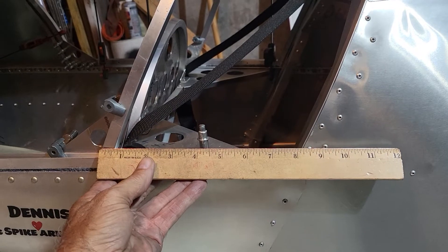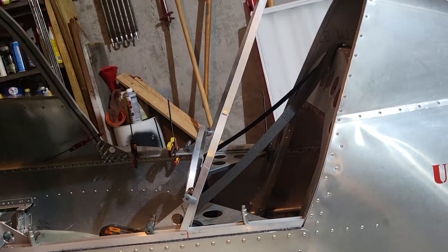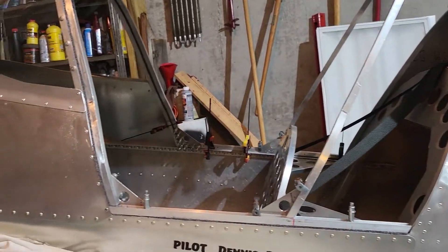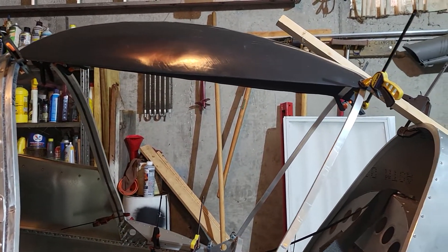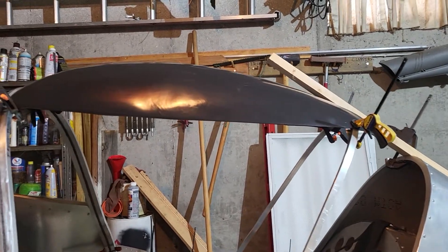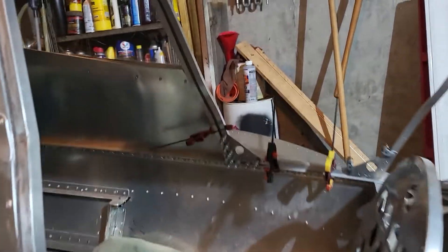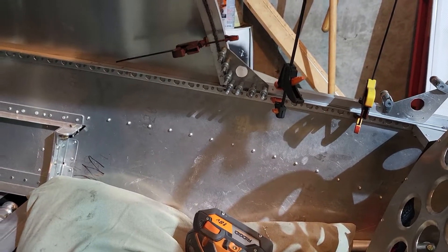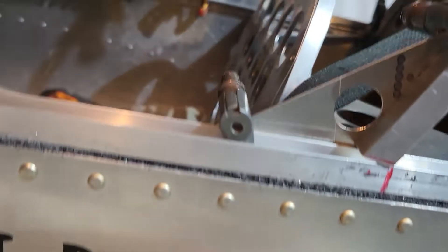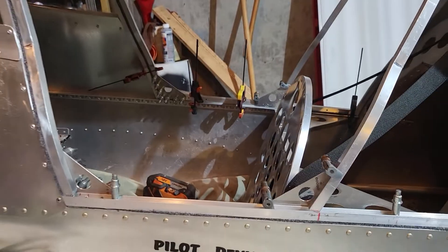It'd be a nine inch piece to go around there. This is a lot more work than you really think. Of course, still haven't cut out this side piece. I've got that gusset on that side clecoed on, and of course these sides are just cleco clamps holding them on till I make measurements and decisions and all that stuff.